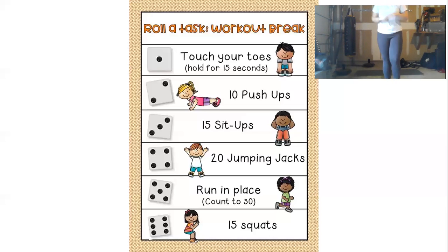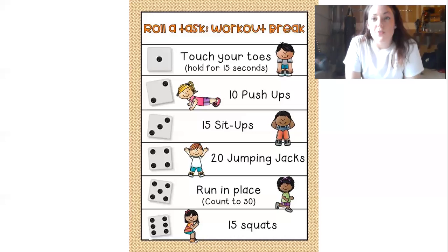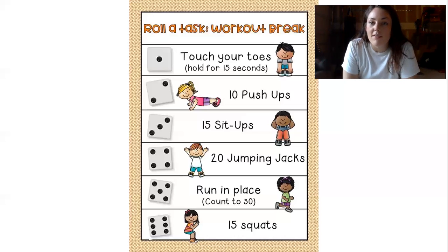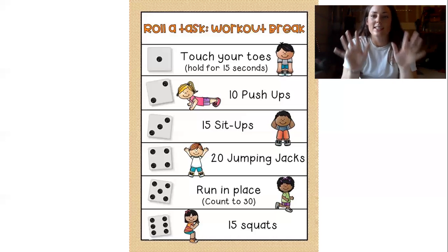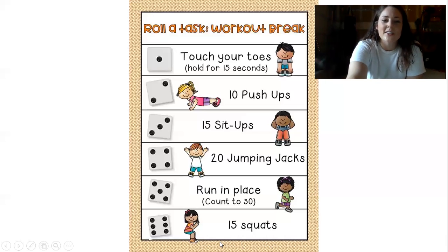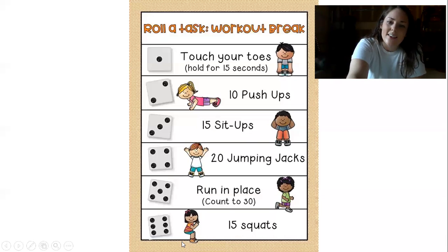All right, kiddos, those are this week's exercises — pretty simple. If you don't have a dice, don't want to download an app, and don't have a family member to help you, you can run through this list a couple of times. If you do have a dice, I want you rolling 10 times or until you get tired. All right, little longhorns, hope you enjoyed this week's video, and I can't wait to see you next week.